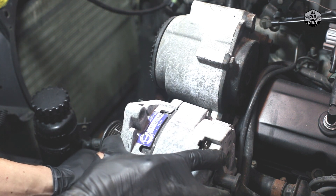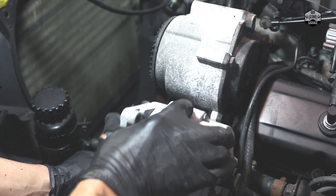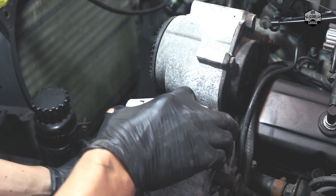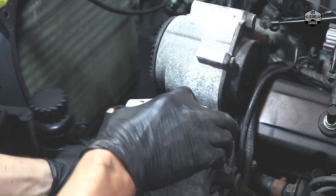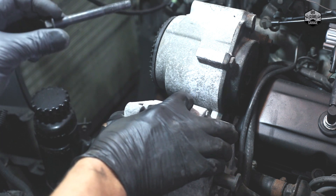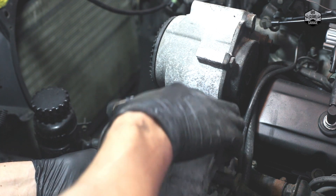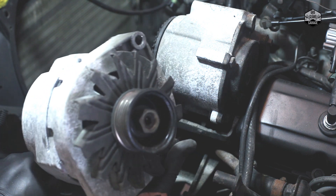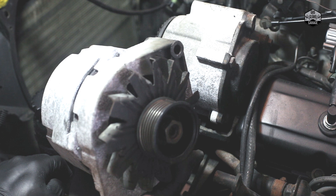I'm going to go ahead and support a little bit of the weight here. You can see how this is kind of swiveling — I leave the last bolt for now because it's much easier to remove while supporting the unit. I'm just going to hold this up so the weight doesn't bear down on the bolt I need to remove, and this will slide out. See the length of this — it's running across at the bottom. And we've got the alternator out. Look at this thing — it's shot, it's gone. Good thing we're removing it.